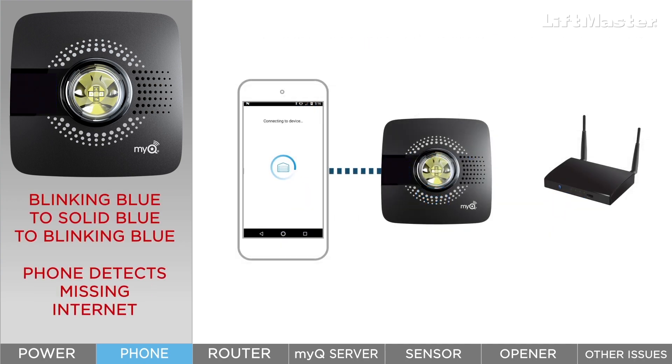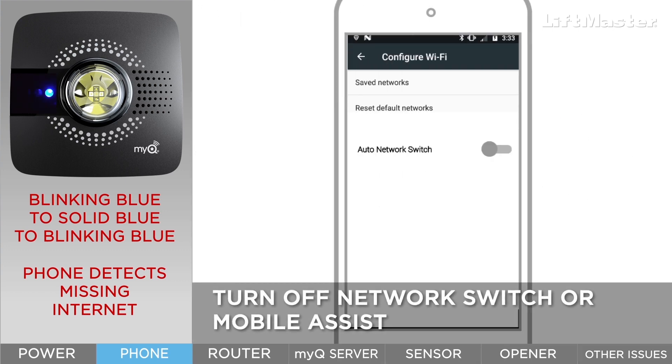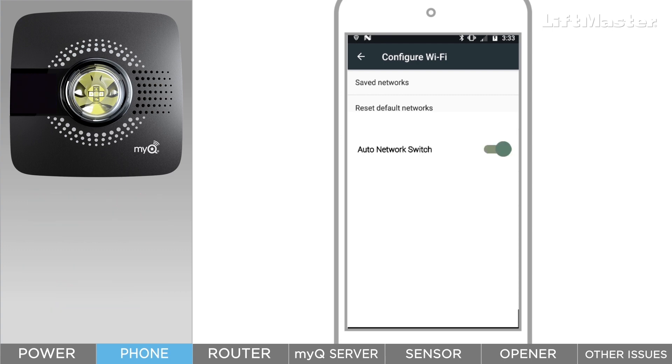Android or Apple users may experience the blue light on the hub going from blinking to solid and then back to blinking. When your phone connects to the hub, it is no longer connected to the internet because the hub is not a Wi-Fi router. If your phone is set up to automatically switch to the last working internet connection, this will break the connection to the hub and the solid blue light will return to blinking blue. The fix is to turn off Auto Network Switch, Mobile Assist, or whatever your phone's feature is called, then start the app setup over again. You can turn it back on once you've finished setting up.